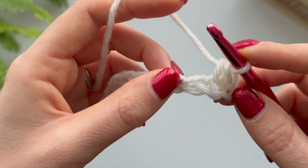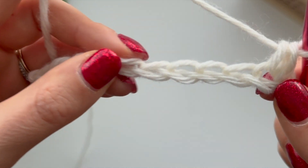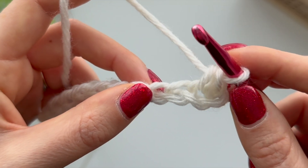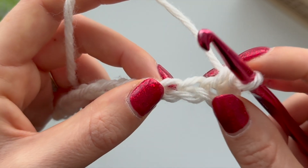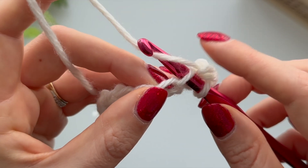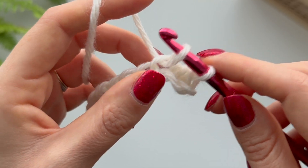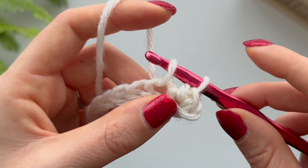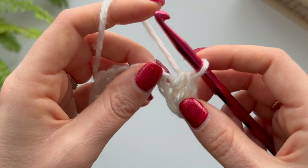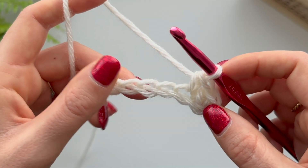You've done your first stitch in this row, and now you're going to go on to the third chain from the hook. It doesn't matter too much about those terms - I'm just trying to let you know as simply as possible. This next chain, you should be able to see the little hole here - that's where you're going to put your hook in next. Let's do it together: hook in, yarn over, pull through - two loops on your hook - then yarn over again and pull through those two.